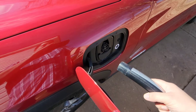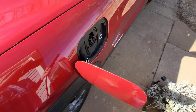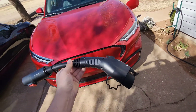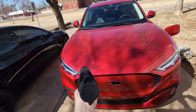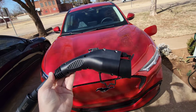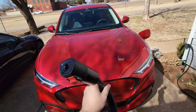Luckily, our friends at Electron have thought of this and built an adapter. There are two different models. This is the longer model — one end has the Ford J1772 connector, which is actually a universal connector for all electric vehicles, and the other end is where the Tesla connector plugs in.